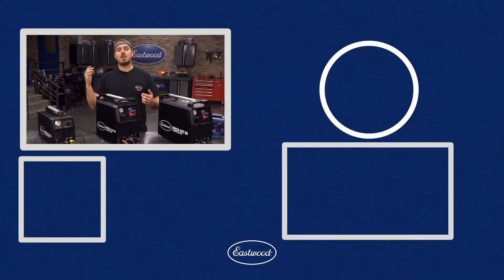For more information or to explore a wide variety of products, head over to eastwood.com. And remember, if you like these videos, subscribe to our YouTube channel — we've got plenty more great content coming out every day.